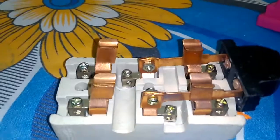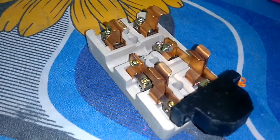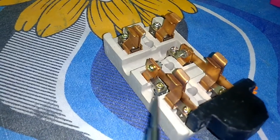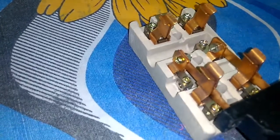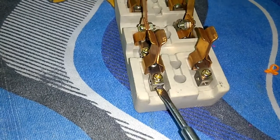I didn't expect that quality at this cheap price — really amazing copper plates. As you can see, this is the positive output and this is the negative output. The upper two ports are for the generator supplier, and the lower ports are for the mains supplier — positive and negative.